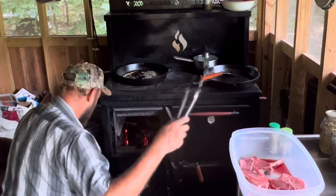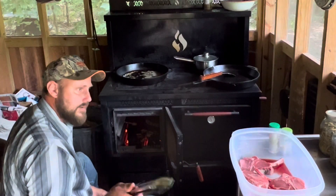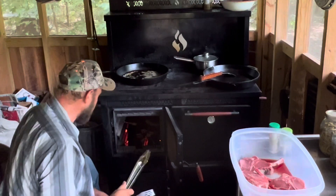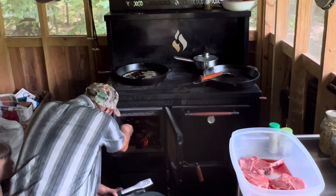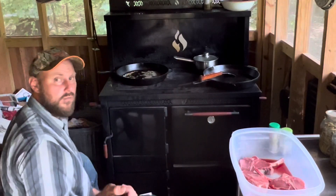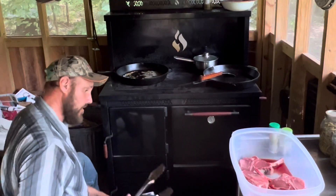If you ever burn junk like tar paper or treated wood — pressure treated wood — in a stove, you will ruin it where you can't or at least should not cook like this. So never put that junk in your stove. Always burn pure good firewood out of the woods. Then you can do this right here what I'm doing.